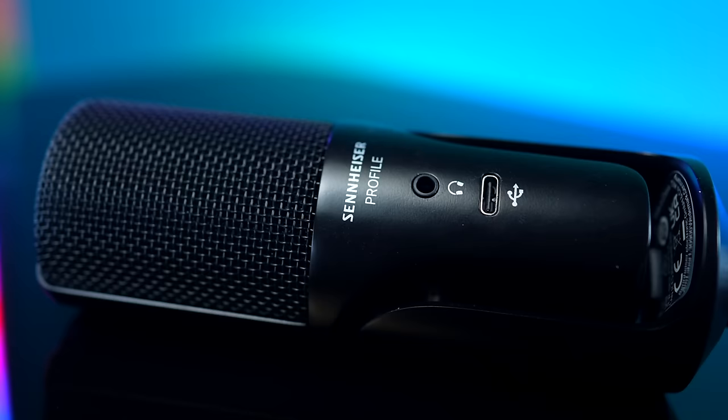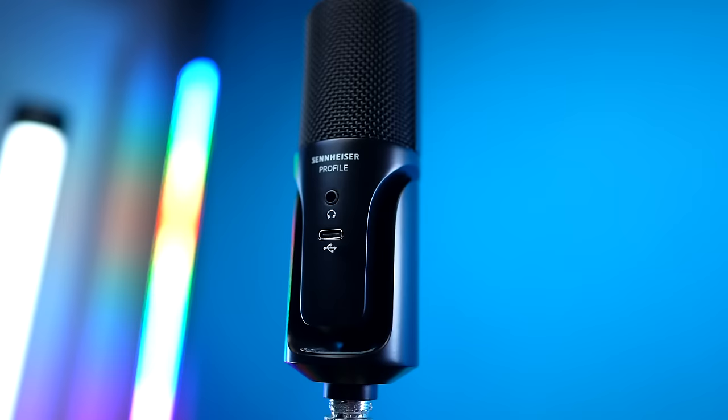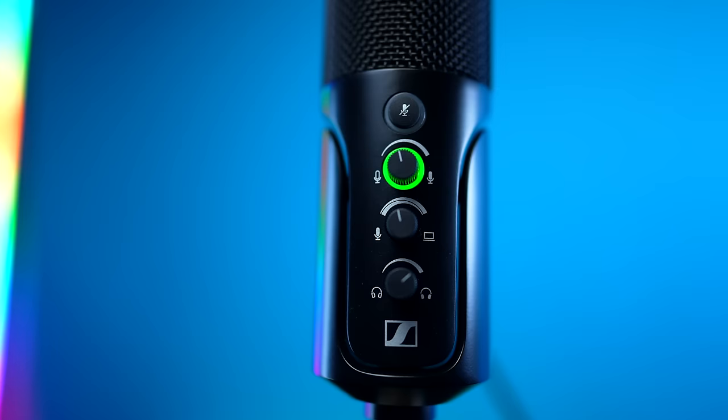It has a USB-C connection and comes with a pretty long USB-C cable. As a USB microphone, this can work on Macs, PCs, iPads, Android — basically any device with a USB-C input. On top of that USB-C port, you have a 3.5mm headphone output, which I'm using right now to monitor my audio with zero latency. It's very important to have a direct monitoring source, and because of that, this can immediately be selected as both an input and an output for your computer as soon as it is connected.